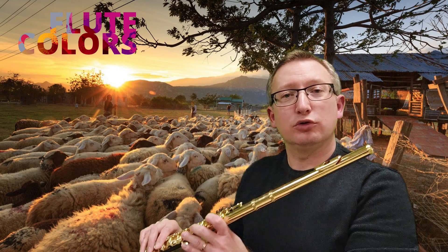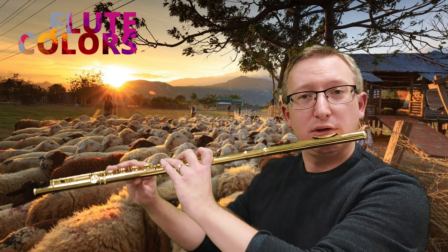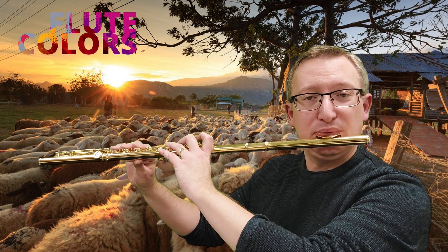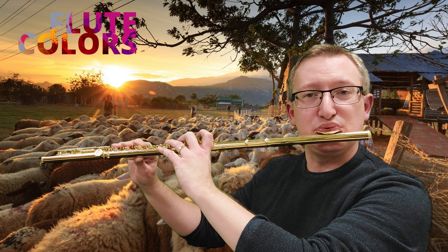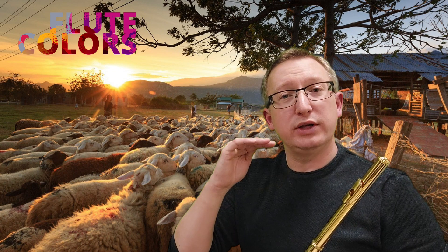As an exercise, let's start on a traditional D and then push away the flute with your lower lip like this, until you have only the wind sound.